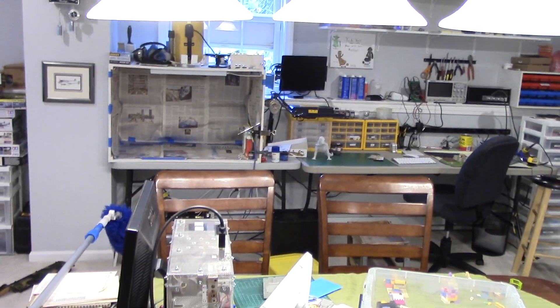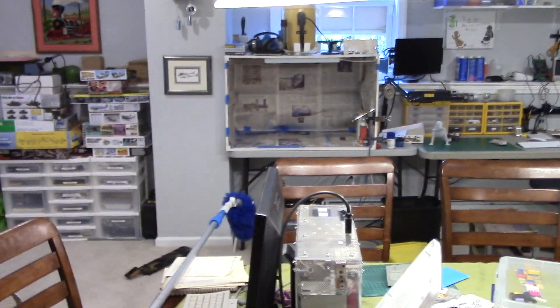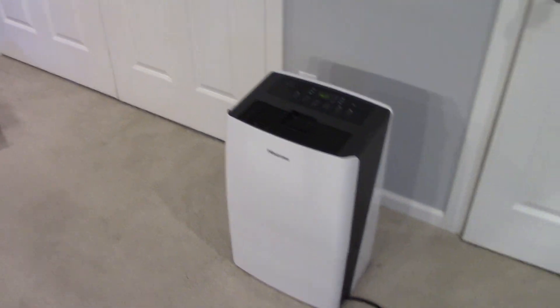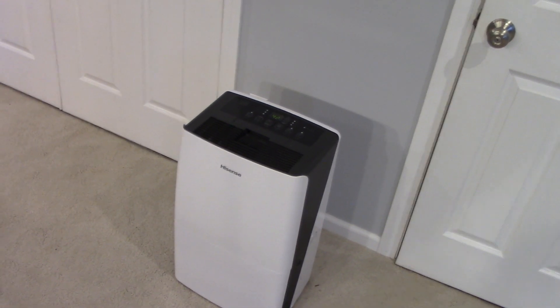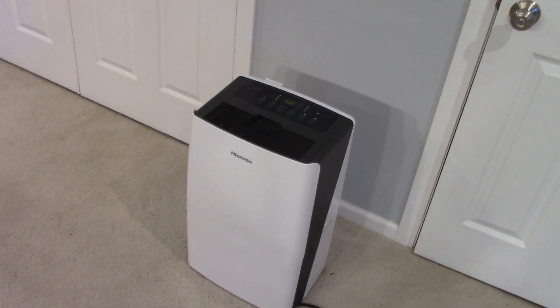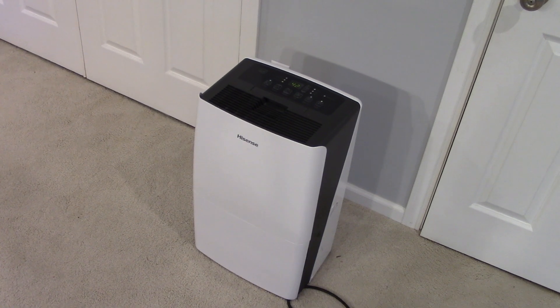Okay everybody, so I'm down here in my brother's house today, down in the basement. I'm sure some of you remember this — the Hisense dehumidifier I made the video of, the 2017 model. Well, I got something to tell you.